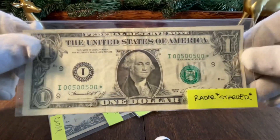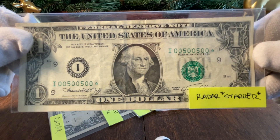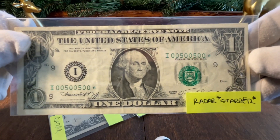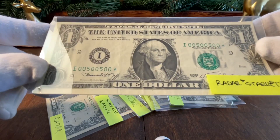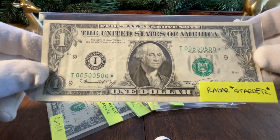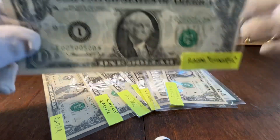Moving on, similar pattern to the last one but a little different: 00500500 — this is a star note. I've shared this in the past as well; it's a really neat note. I only have two starred radars in my entire set, but if they came up I would buy them. This one is in the I district — a little bit more rare.